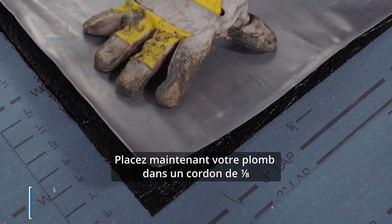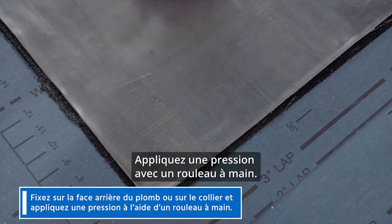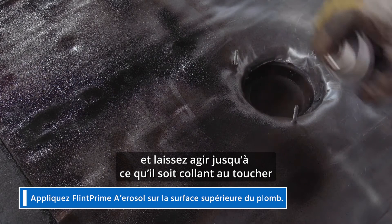Now, set your lead in a 1⅛ inch bed of Flintbond SPS modified adhesive, caulk or trowel grade, either to the back surface of the lead or onto the collar, and apply pressure with a hand roller. Apply FlintPrime aerosol to the top surface of the lead and again, let that flash off until it's tacky to the touch, approximately 30 minutes.